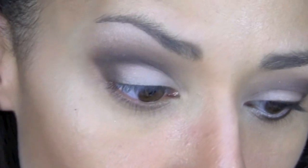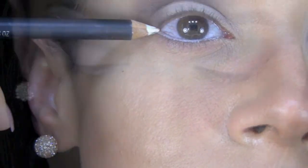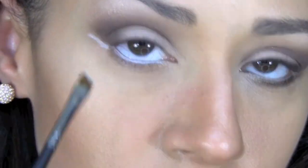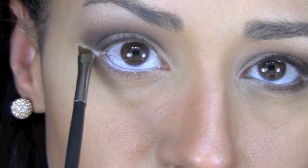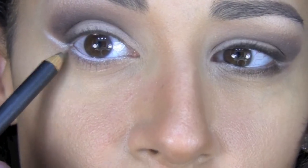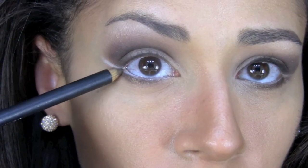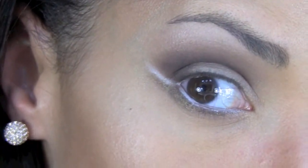Then I'm going to use Fascinating Eye Coal and I'm going to line my waterline and extend it a little bit out. I'm going to set that with an angled brush and some more of that Vanilla — just pat the color on top. After that I'm going to use Power Search, which is a metallic bronze liner, and I'm going to line the lower lash line and right at the edge I'm going to start flicking it out because I want it to get a little lower. Right at the edge I'm going to start pulling out — it should look like that.